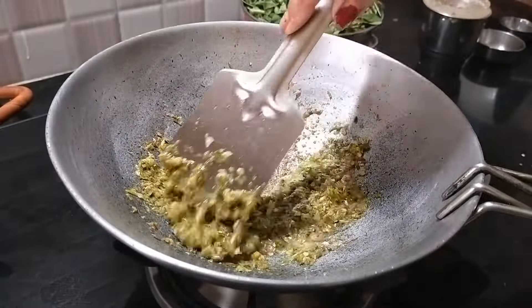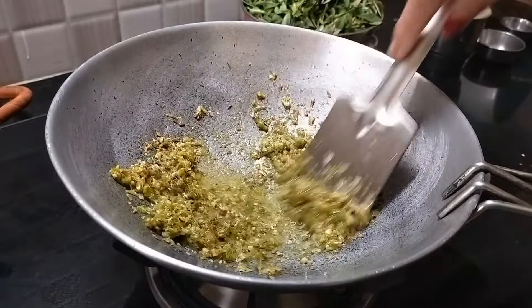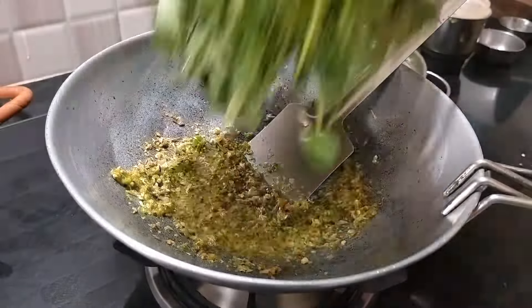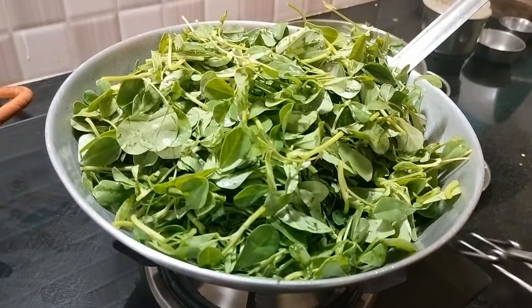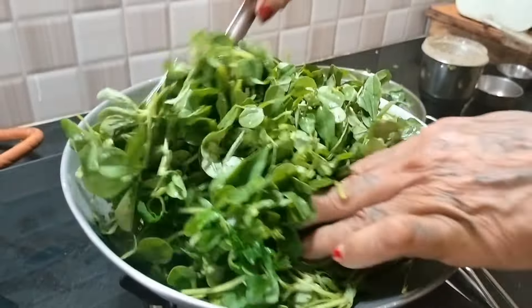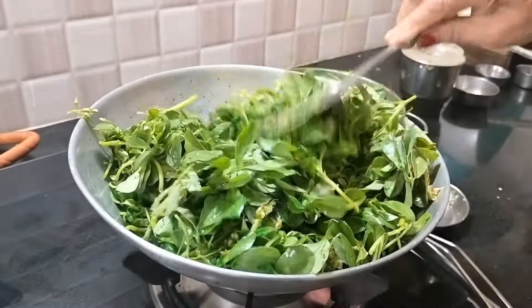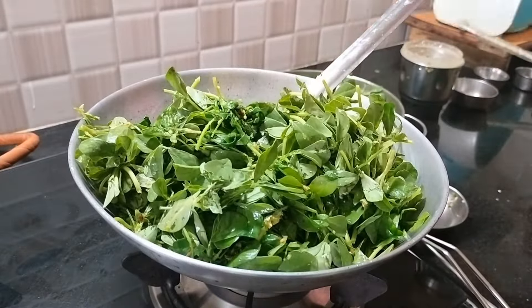We will pour it in and mix it up. Put the garlic in the middle.